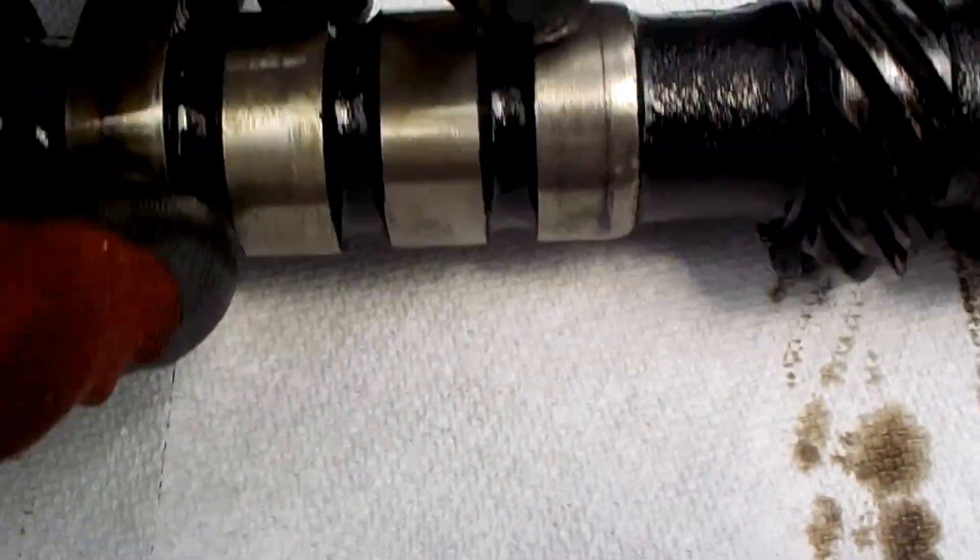Back to cylinder 7 — has an exhaust but basically no intake. Cylinder 8 has an intake but absolutely no exhaust. I mean, there is no exhaust there.